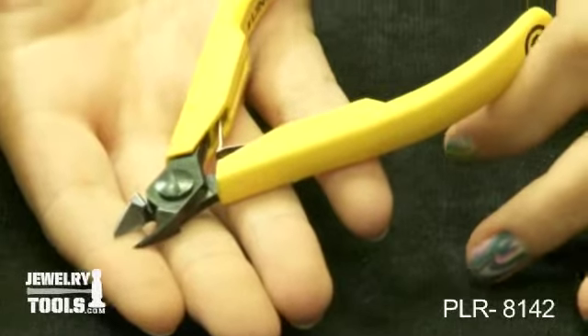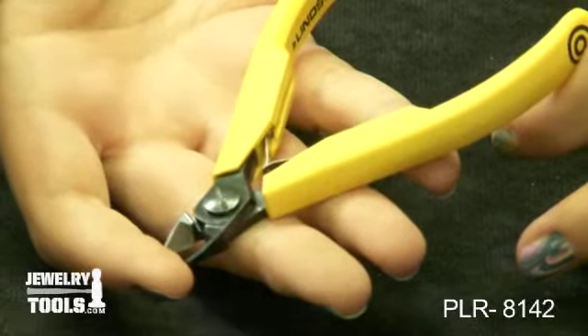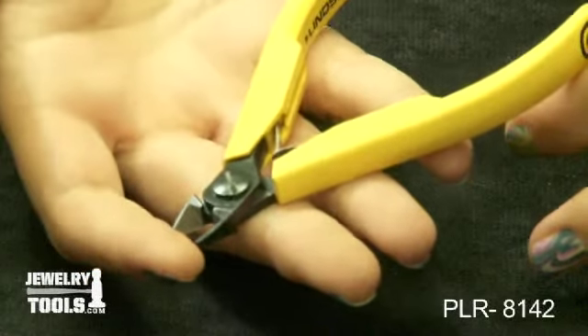They are 110 millimeters long with a 10 millimeter long jaw and a maximum cutting capacity of 18 gauge.